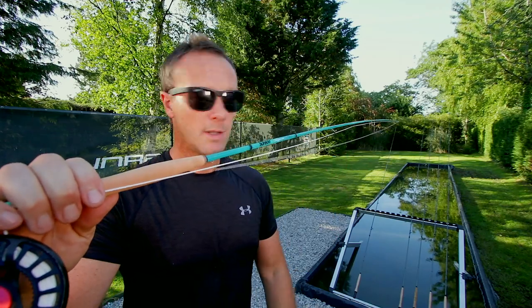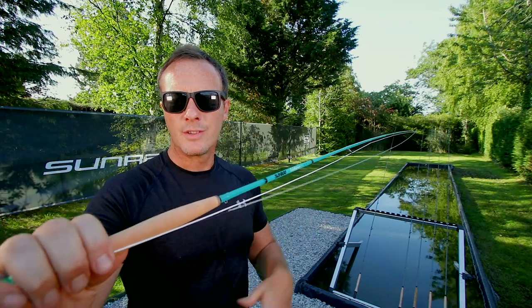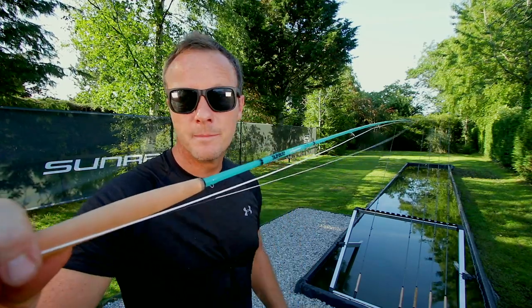This is a fiberglass rod. It's not from the seventies or the eighties — this is a modern, fast action, high performance fiberglass fly rod. Yeah, they're still making them.